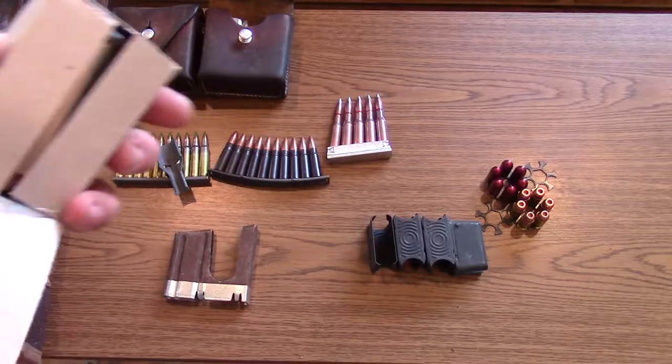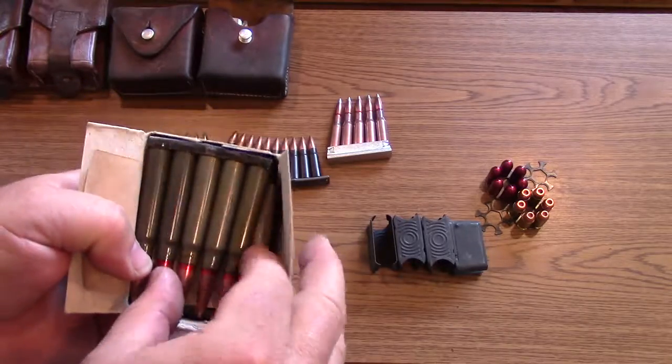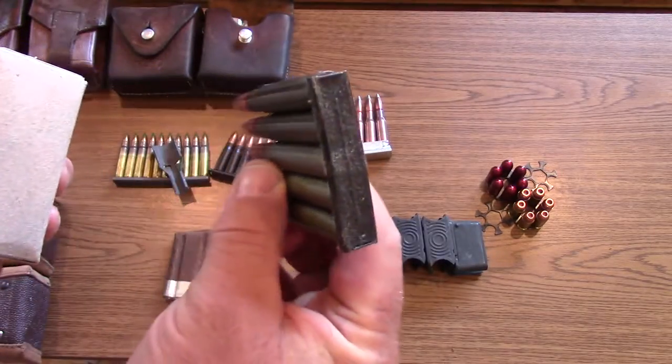Another stripper clip is very similar, loaded with surplus ammo. This is 8mm Mauser, so that's a Mauser stripper clip.